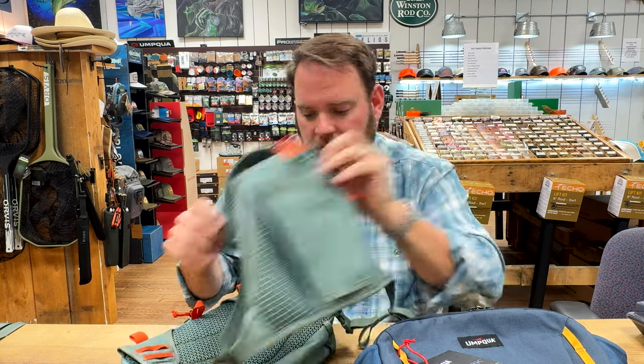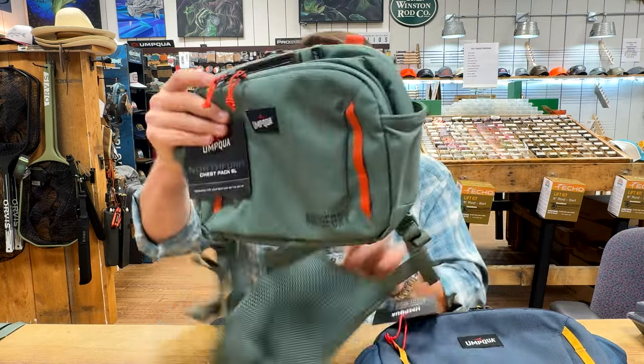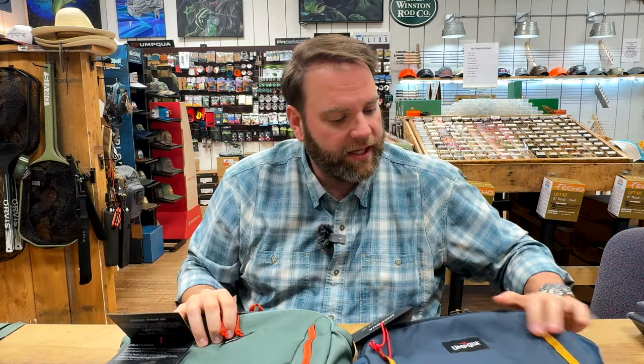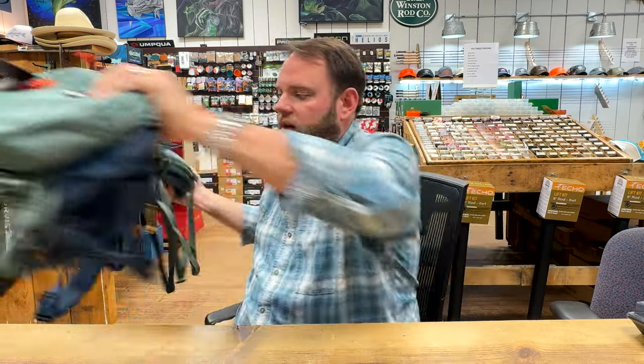All the straps are adjustable to make it fit you. We mentioned the little VersaLoop attachment loops. Those are basically all the features on the chest pack — available in cobalt and pine. Let's jump into the sling next.